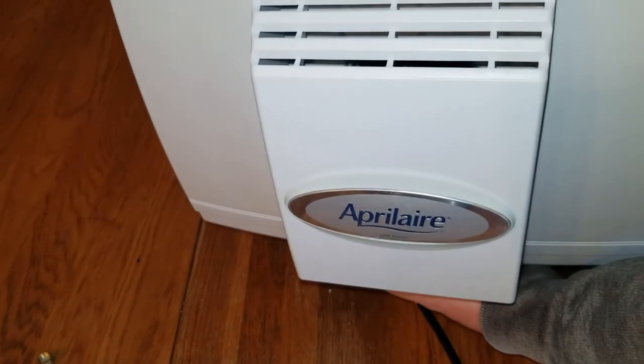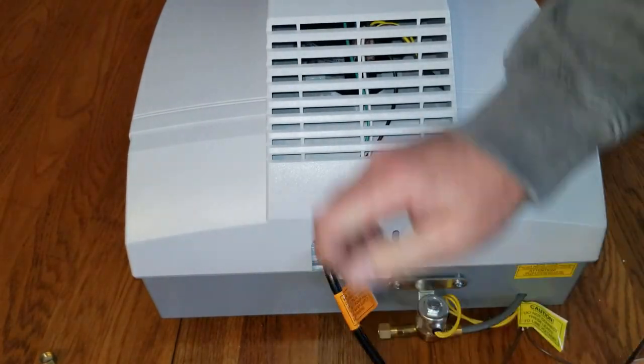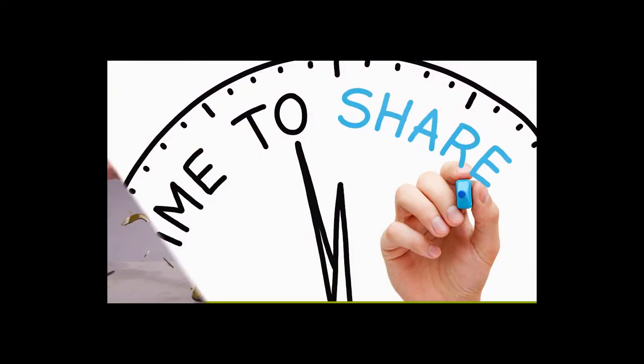Remember this is going to be facing up like this on your duct. Take your cord, plug it back in, put your humidifier setting back to where you had it, make sure the water line is turned on, and you're good to go.